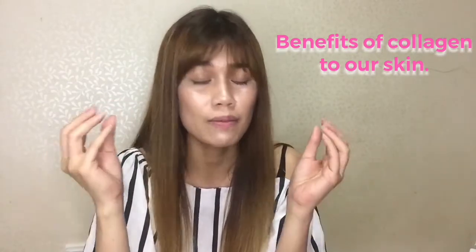Collagen is good for making our skin moisturized, smooth and clear.